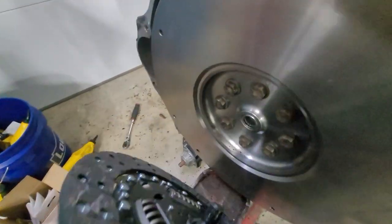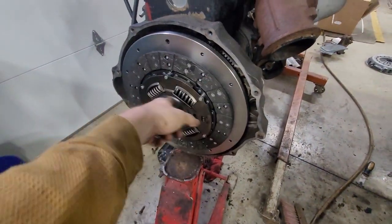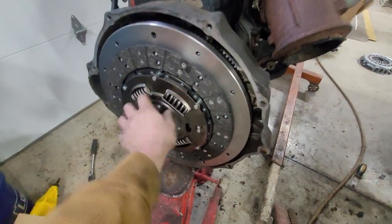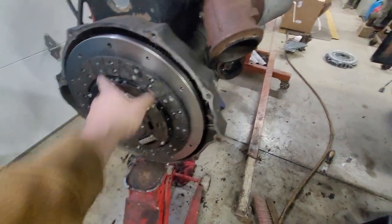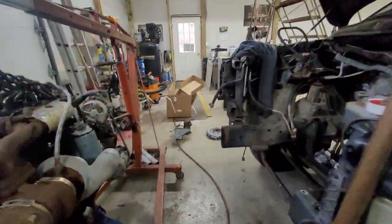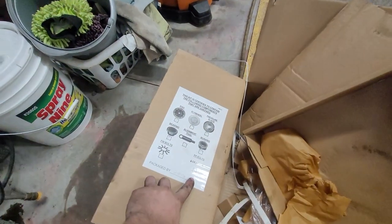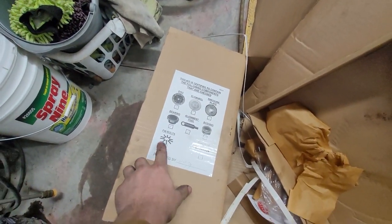We've got our pilot bearing in there. I made sure to brake-clean the disc surface and wipe it down with a rag. I did see on the kit — if you guys look — it says no bolts: the bolts are there but there's no check mark next to them. So in conclusion, I do want to go over this with you guys.